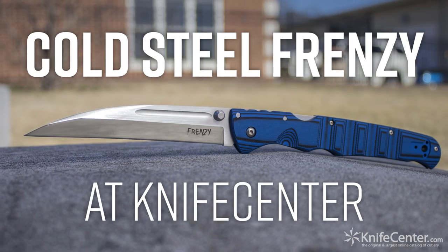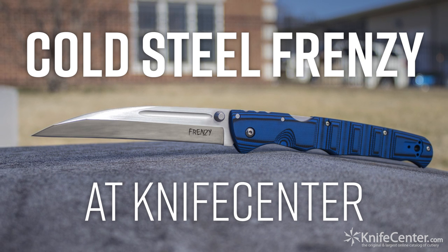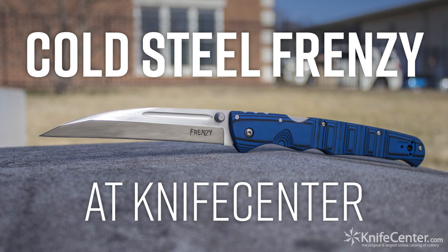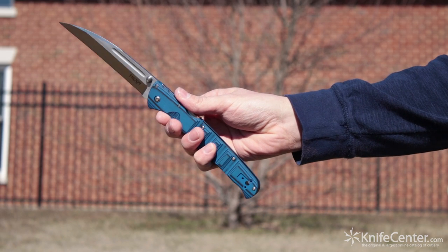If you favor a larger knife that you can really put to work, but also want something with a little bit of flair to it, the Frenzy was basically tailor-made for you. If nothing else, you'll get to appreciate the astonishment on your friends' faces when they ask you if you can open a box for them.